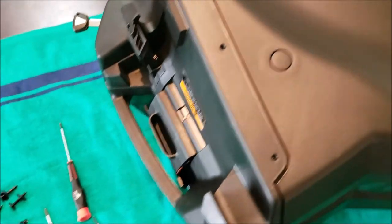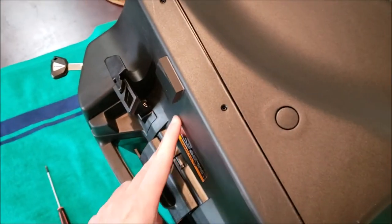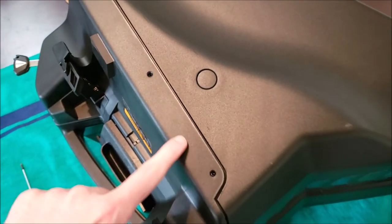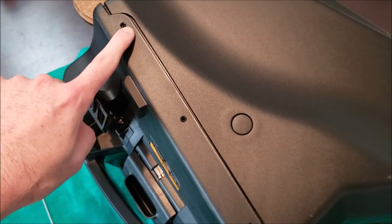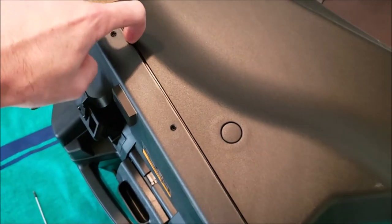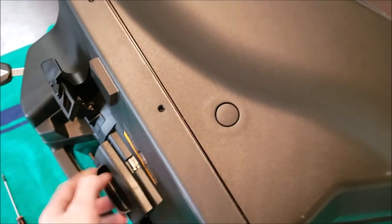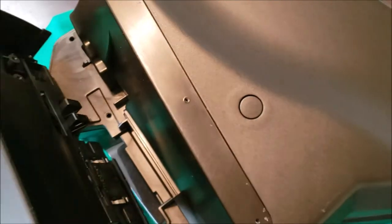Once you've got all your screws removed, the only thing holding this top plate on is a piece of double-sided tape that runs along the length of this seam. I've already gone ahead and loosened mine up — just a flat head screwdriver in this seam, carefully prying until it pops loose. That will get the top plate off.